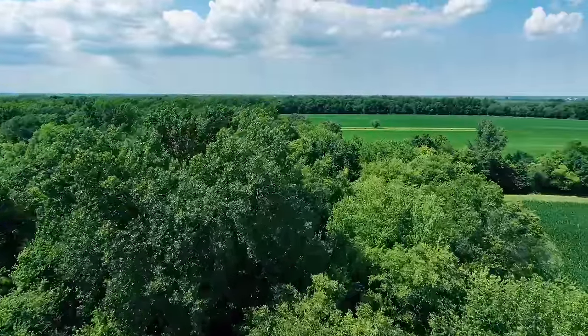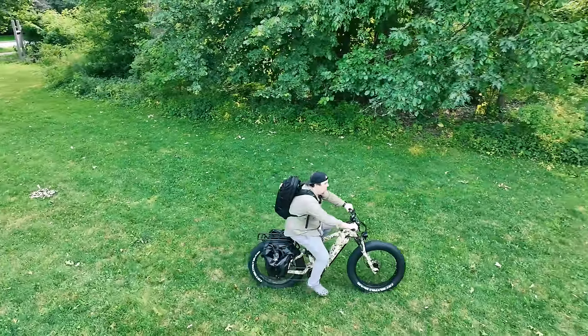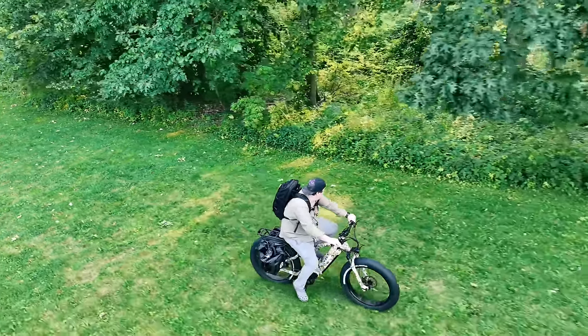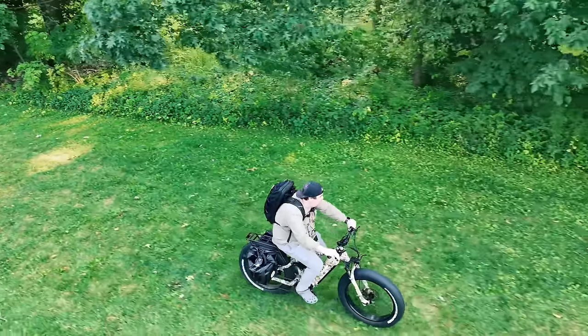And a special mission from the landowner to target some problem beavers that he's got going on. And if we're lucky, we might even bump a coyote or two. Covering all the spots in a single day has just been impossible by foot, and the side-by-side is just too noisy.